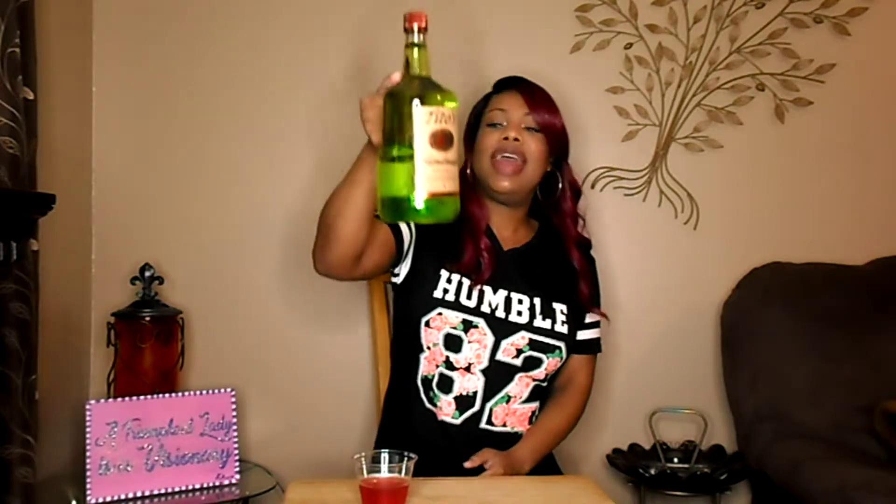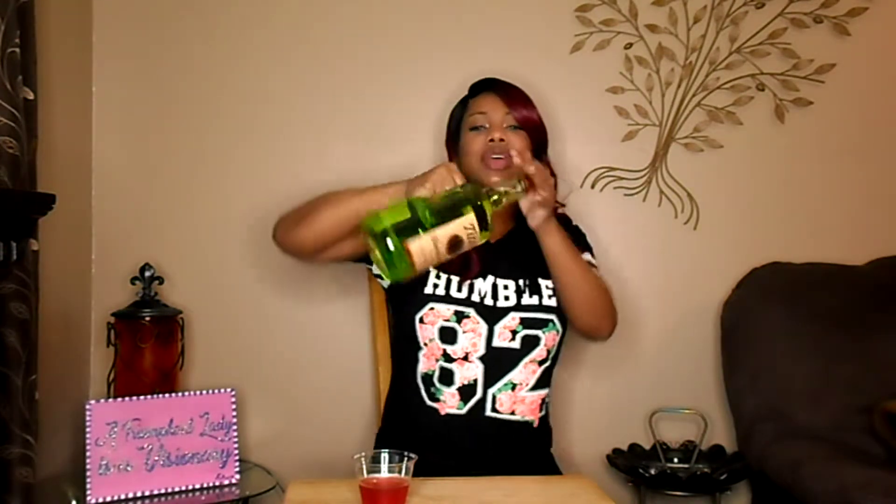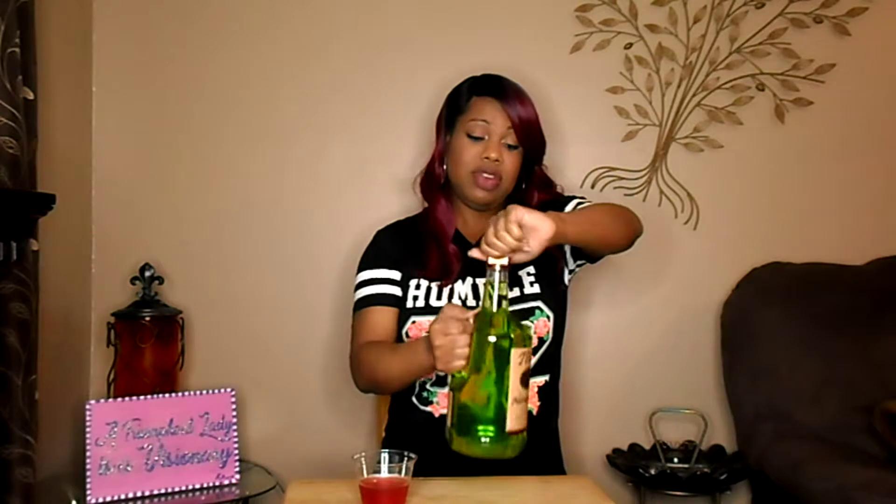It's been a couple of days later, and all the Jolly Ranchers are dissolved in the vodka. As you can see, we got the real green vodka — the green apple vodka going on here, made from the sour apple Jolly Ranchers. So now it's just about tasting it. We're going to see what she's giving.